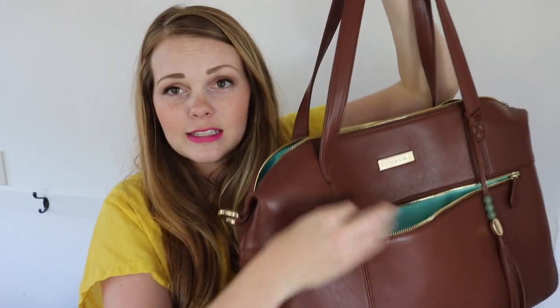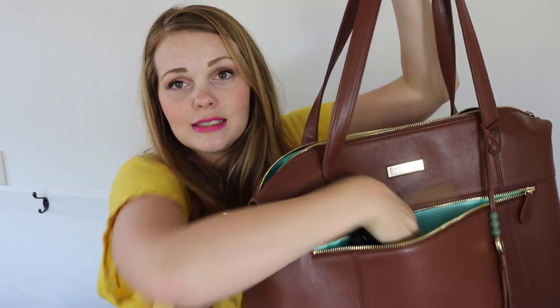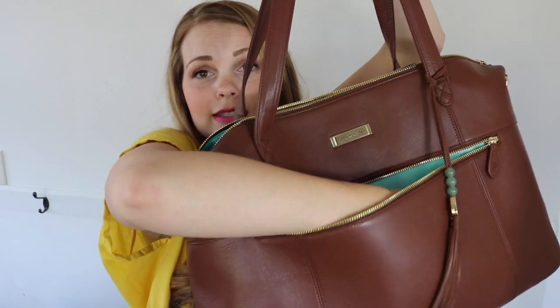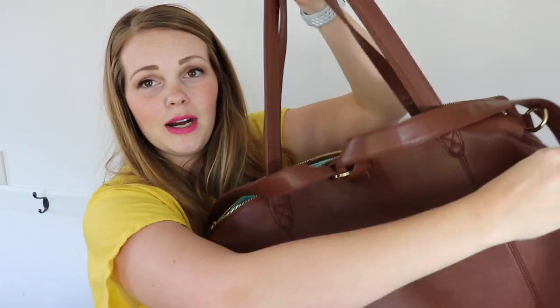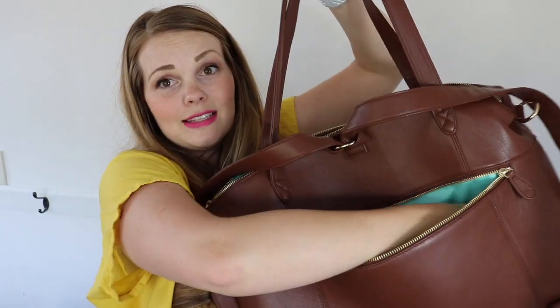Let's start by talking about what I keep in the outside pockets of the Lily Jade Jennifer. In this front pocket I have a package of boogie wipes — because you just need them all the time — my wallet, which is the Lily Jade wallet in Brandy and matches perfectly, and my keys. This pocket could hold a bunch more; it's so big, my whole arm could practically fit in there. It's a really generous size.